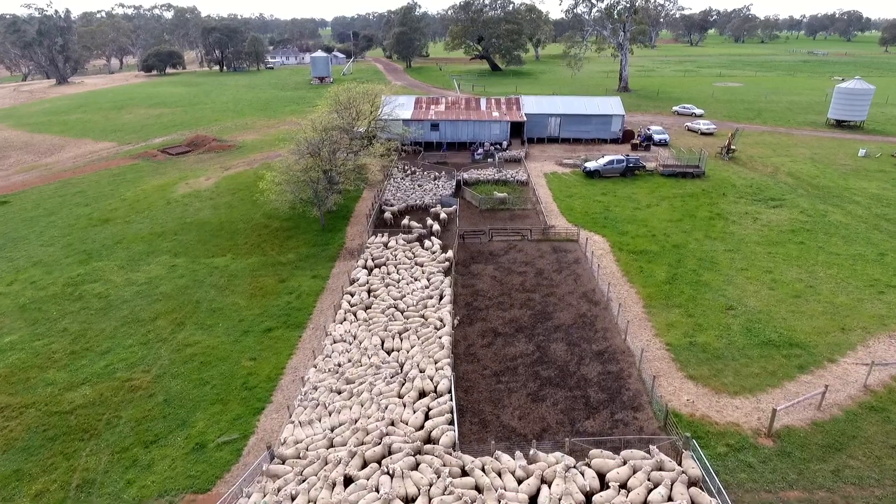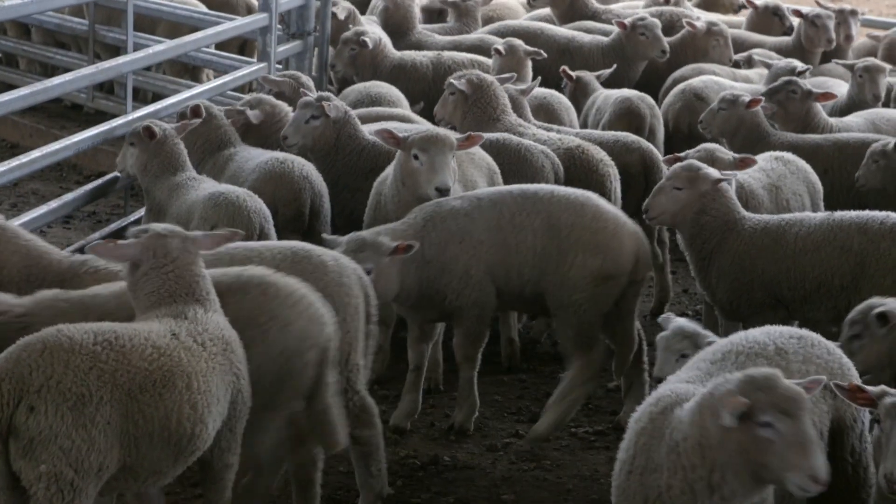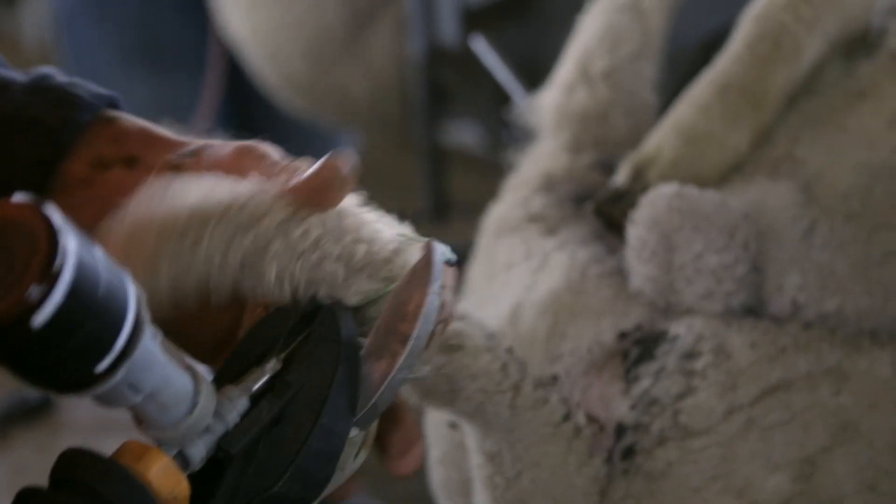My name is John Ritchie. I'm a design engineer with 4C Design in Scotland. We were first asked to look at a solution to pain animals experienced during the necessary husbandry procedures of tail docking and castration.